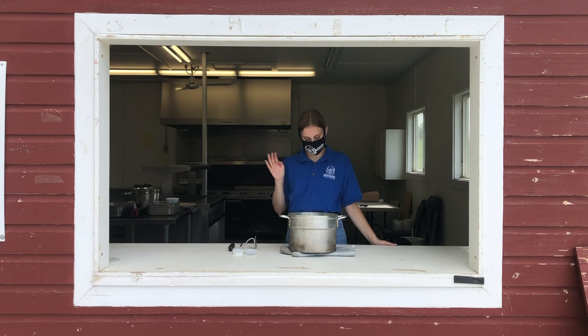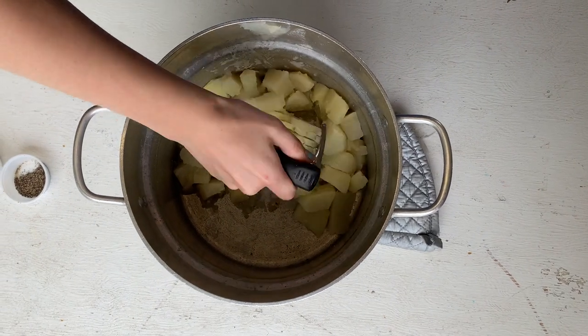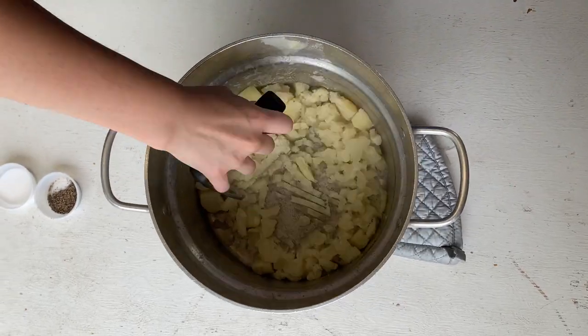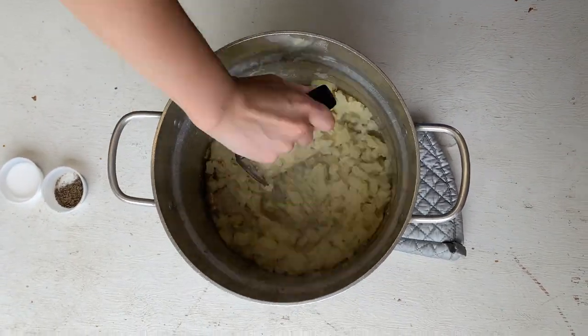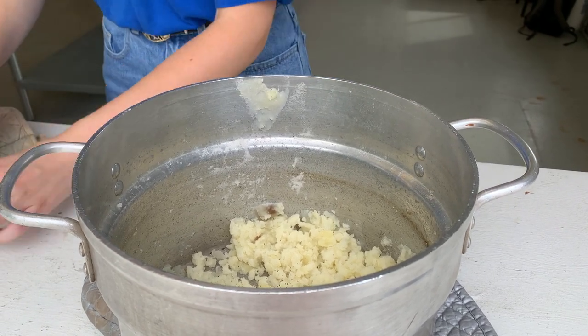So once your potatoes are all cooked and ready to go, you're going to want to drain the water, but not all of it. You're going to want to save a little bit for your dough — that's a secret tip. Once you've drained the water, get ready to mash them. Now, season your potatoes with a little bit of salt and pepper.